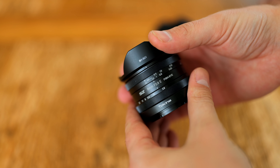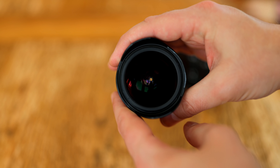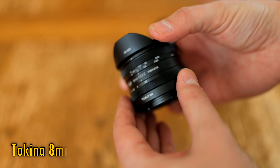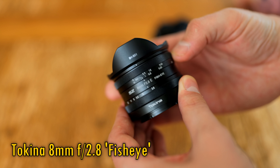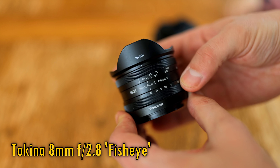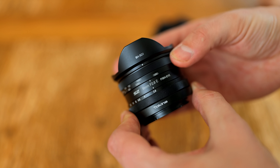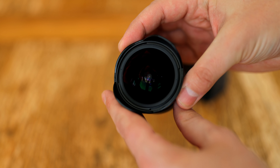Greetings everyone. Today I'm checking out a brand new lens from Tokina — it's a fisheye lens for Sony and Fuji's mirrorless camera systems with smaller APS-C sized sensors. It is the Tokina 8mm f2.8 fisheye. It is a fully manual lens, although that's never really much of an issue as autofocus is rarely needed on such a wide angle optic. Its price is going to be US$300 when it comes out, and I'd like to thank Tokina for sending me a sample copy of the lens for testing, although as usual, this is a totally independent review.